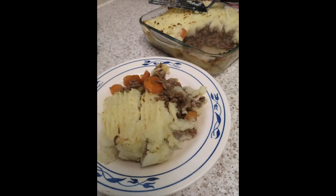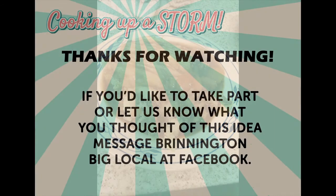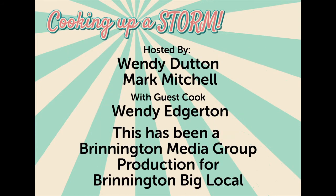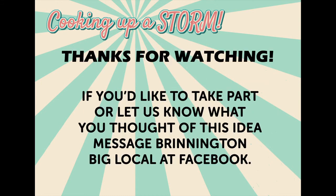And believe me, it was delicious! And that's it for this week. Thanks for watching. And if you've been cooking along, don't forget to share your pictures to the Big Local Facebook group. We'll see you here next week for a delicious banana bread. Happy cooking!